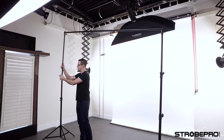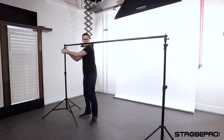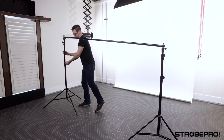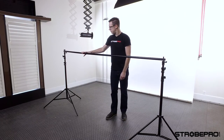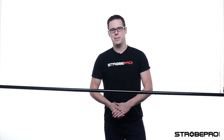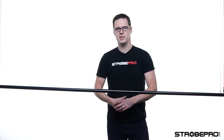To take it down, do the opposite of what you did to set it up — do the top section first and it'll start to bring itself down. Loosen one side, then the other, and you're back to the ground. That's just how easy it is to assemble the StrobePro background stand. Check it out online — you can find backdrops in both fabric and paper on the website as well.